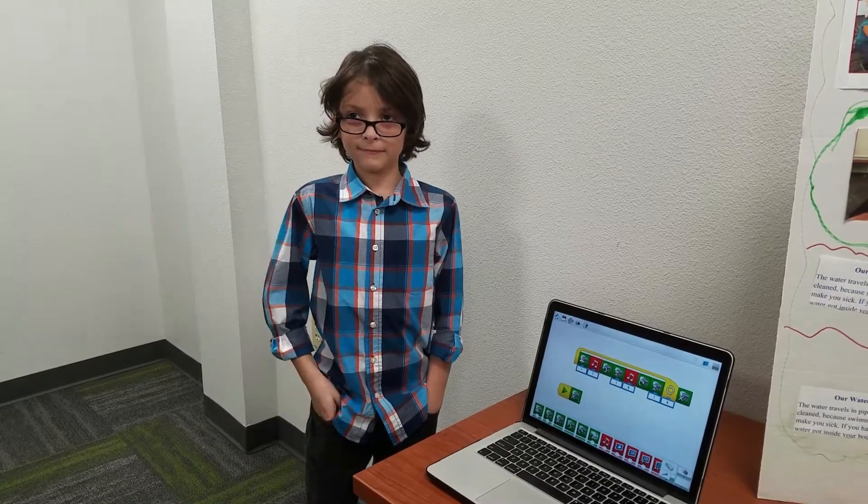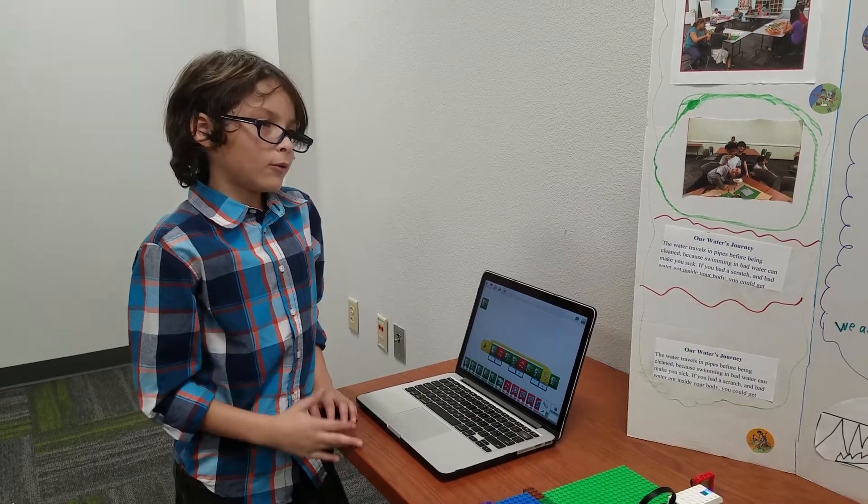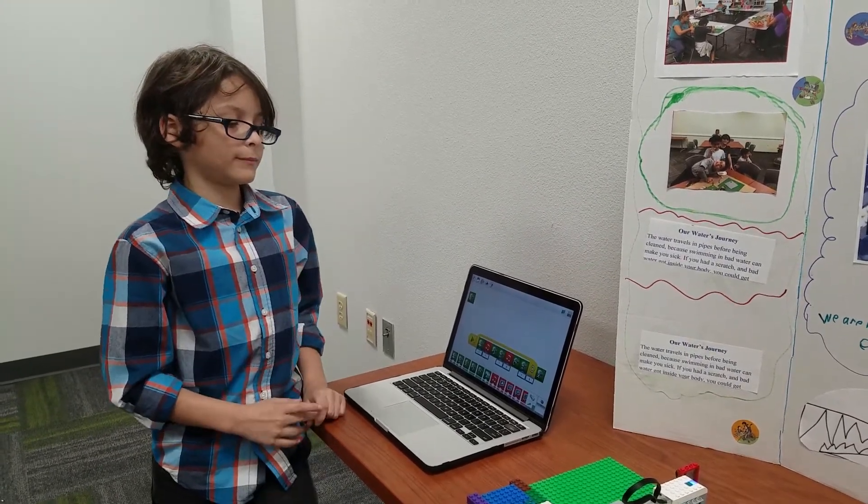My name is Giovanni. When the bad water comes, it makes a hissing sound. And if it comes good water, it makes a bubble sound.